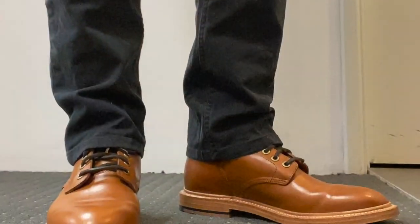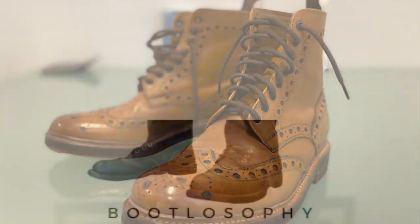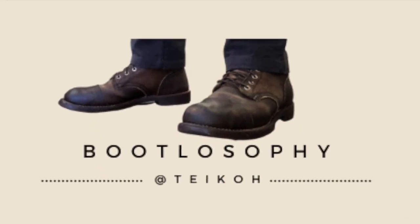Today I'm announcing and showing off my collab boot with Bandung artisan and bootmaker Fortis Boots. This is the Fortis Bootlosophy collaboration boot that we're calling the Strider.